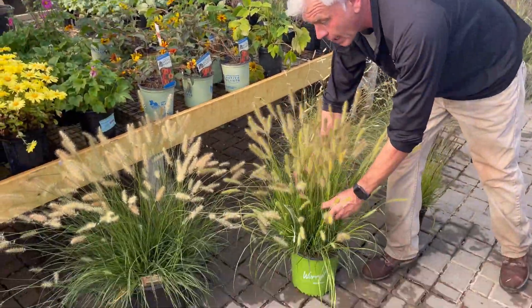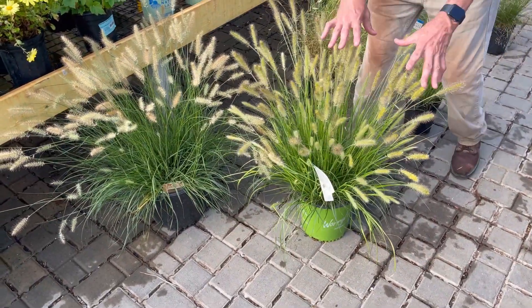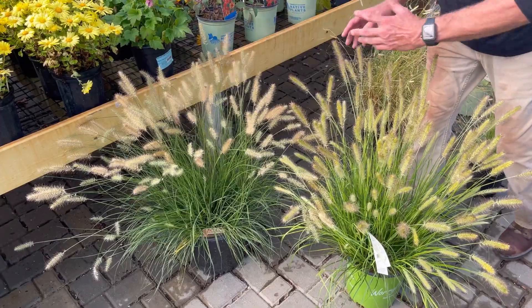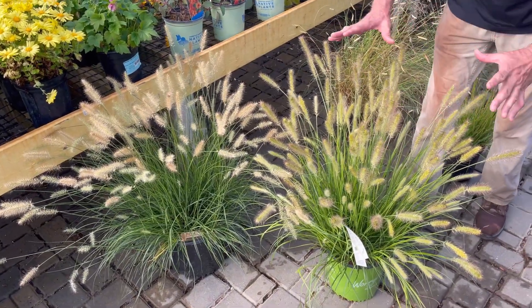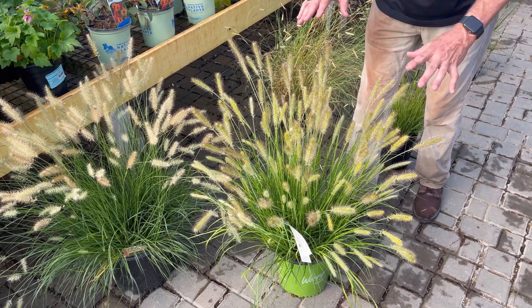I want to talk about a few of my favorites as well as new ones. This one happens to be brand new. It's a new dwarf fountain grass called Praline. It kind of takes the place of Hamlin which can be very invasive in the landscape. This one has the same qualities except for the fact that it's cleaner and non-invasive.